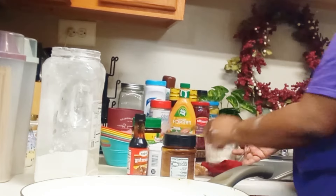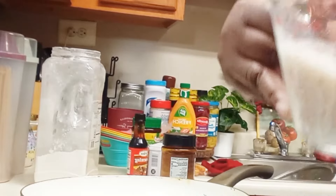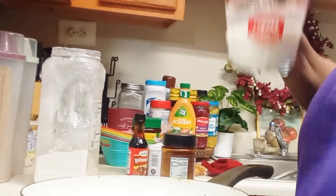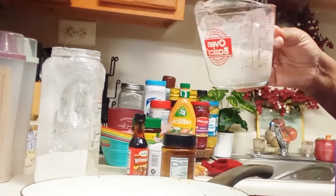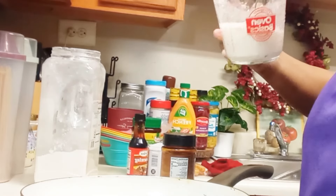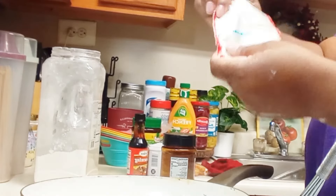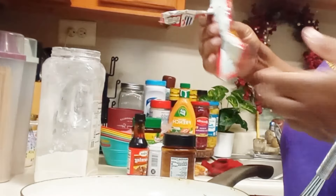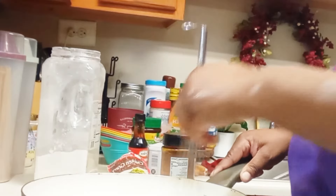Back to today's meal — I'm making a roux right now. I'm making a flour and water mixture in this measuring cup to use as my thickening agent. I also have some other spices on the counter: some Gravy Master, a packet of gravy, seasoning salt, black pepper, and chicken bouillon. Depending on how dark the gravy turns out, I may use that Gravy Master as well.